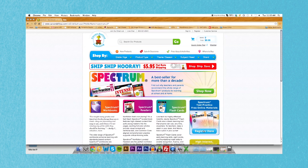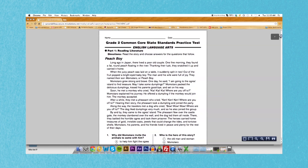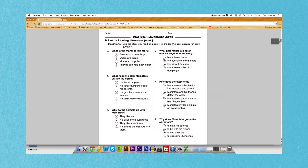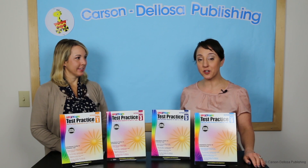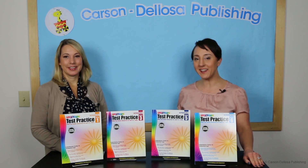Access to a free online companion is included with each workbook and provides additional state-specific testing support, as well as additional links to the state standards. Thanks so much for watching, and to learn more about Spectrum Test Practice, go to CarsonDelosa.com or a retailer near you. Thank you!